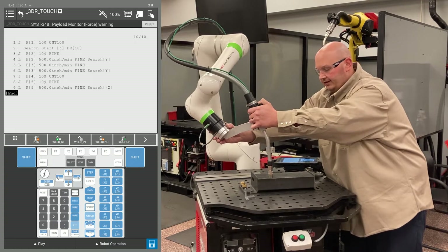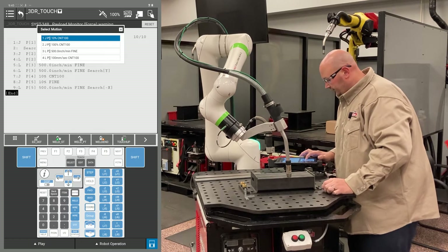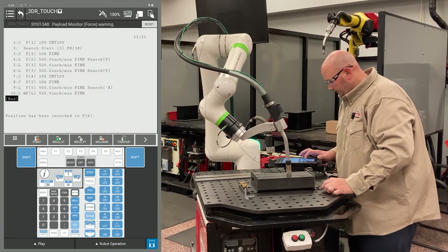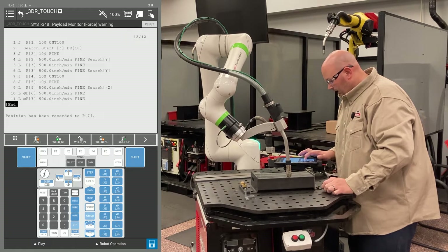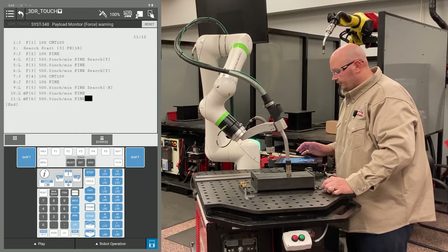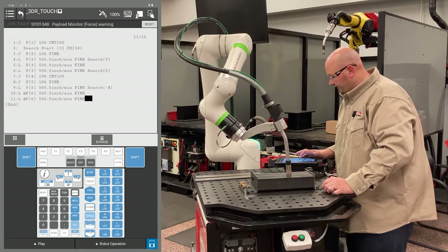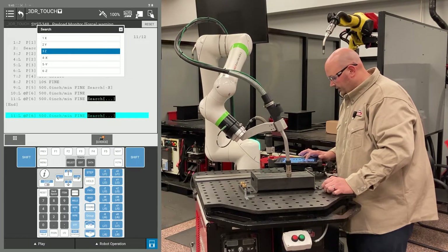Now I'm going to teach the robot the second X direction search. I'm going to record two points at this location, change my position ID numbers to match, cursor to the end of the line, one point past fine, F4 choice, and then tell the robot to search in the X minus direction again.